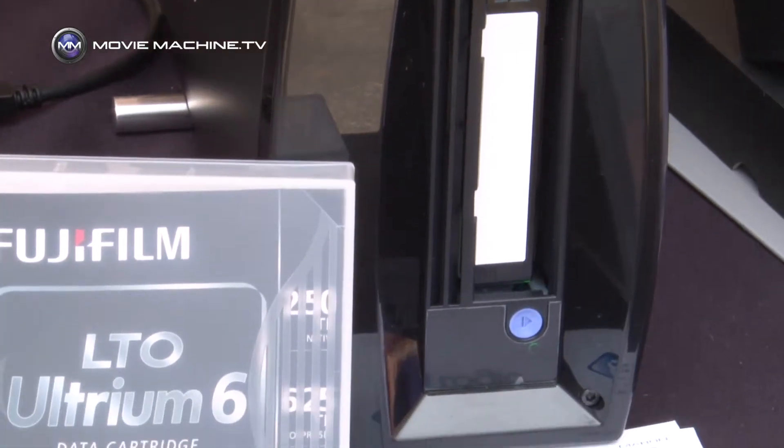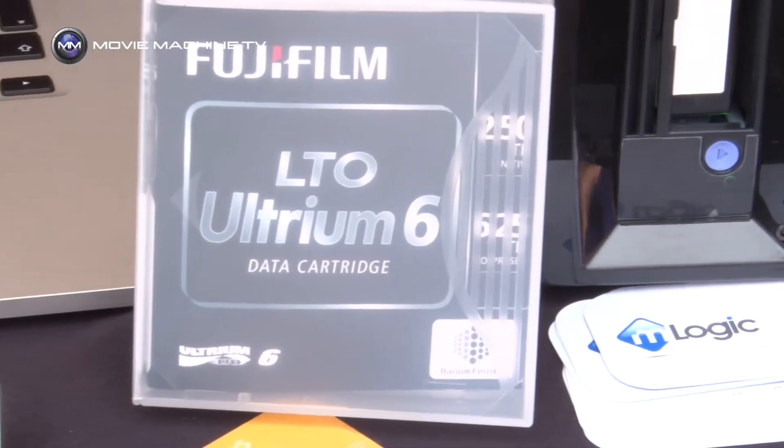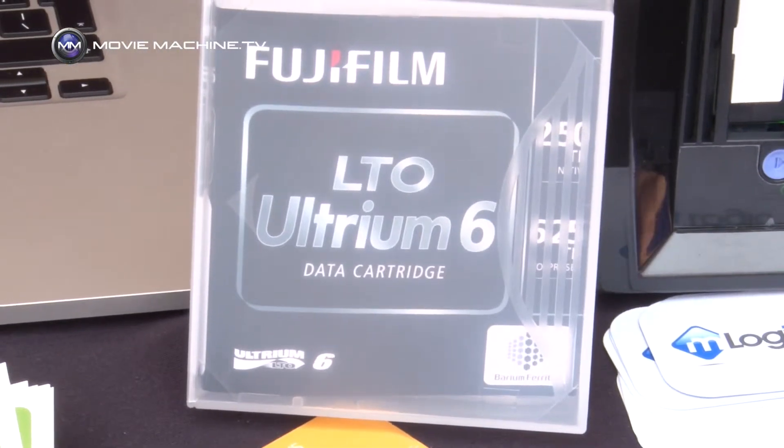It's LTO 6, so each cartridge can hold two and a half terabytes of data. Nice thing is they're very inexpensive — it's actually the most affordable media out there at around sixty dollars for two and a half terabytes.